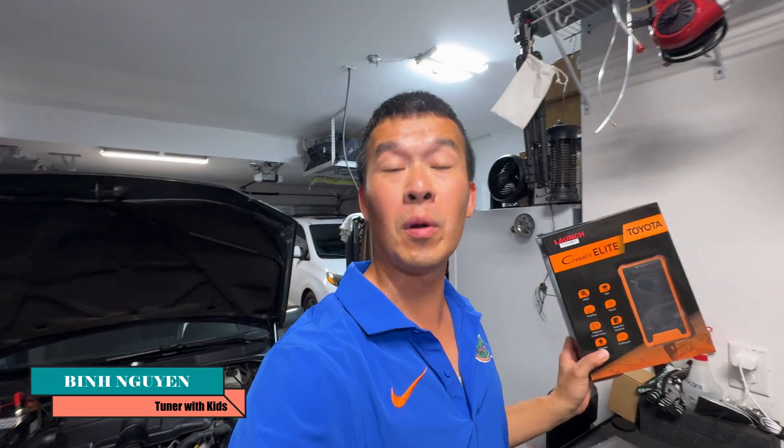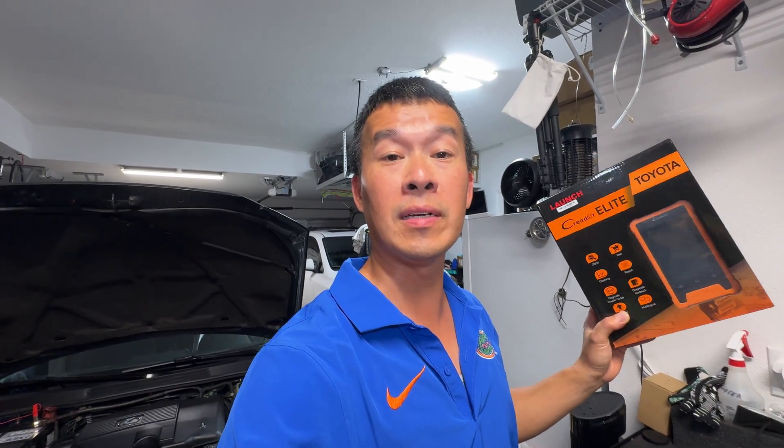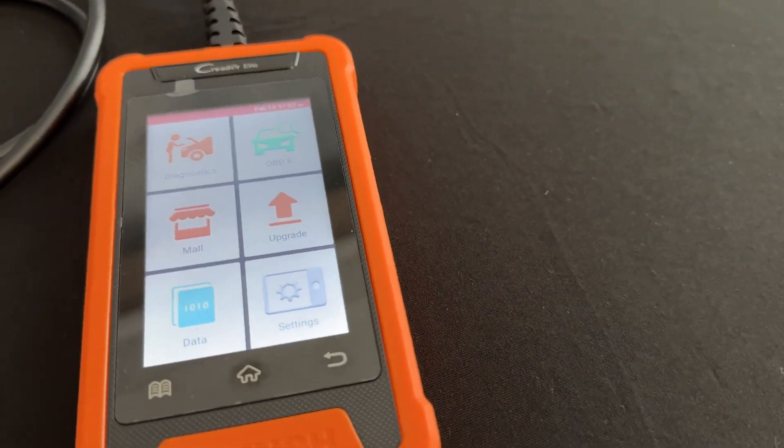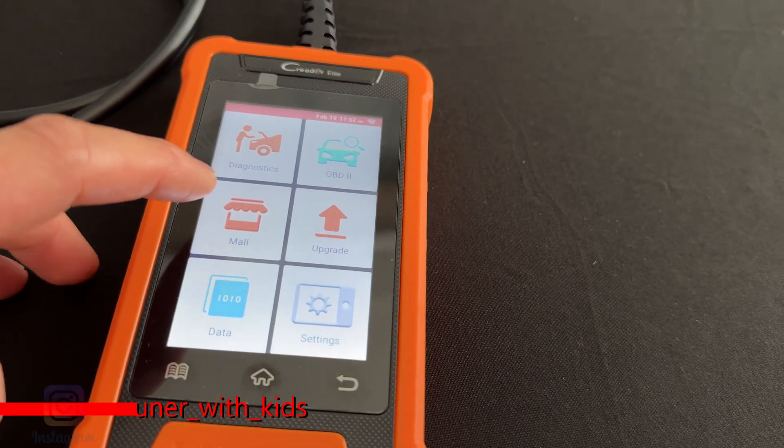Hey guys, welcome back to the channel. In today's video we're going to go over this Launch tool for diagnostics for Toyota vehicles. This is a very cheap and affordable scan tool that does everything you need as far as diagnostics goes, and it also has factory Tech Stream type menus and options, which is only accessible through the computer using the Tech Stream software at the Toyota dealer.